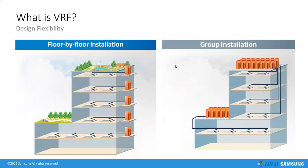VRF systems apply nicely to commercial buildings in two ways. On the left: floor-by-floor installation for a multi-story building with different tenants, each getting their own condensing unit and indoor units. You can attach a module like our pulse input module that monitors energy consumption, enabling tenant billing by watching how much energy each floor consumes. Alternatively, having separate outdoor units per floor provides redundancy — if one unit is down, three other zones in the building are still comfortable.